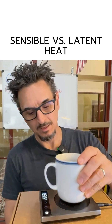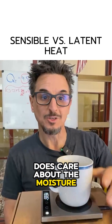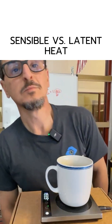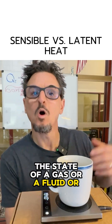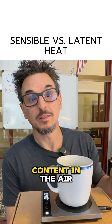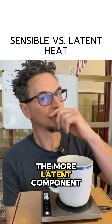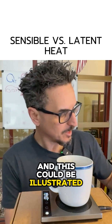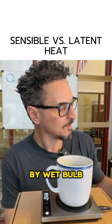Latent heat does care about the moisture. It has to do with the energy required to change the state of a gas, a fluid, or water, et cetera. So when you hear latent heat, think of the moisture content in there — the more latent component, the more humid the air is. And this could be illustrated by wet bulb.